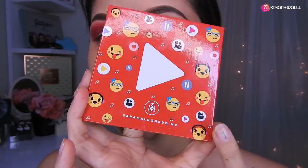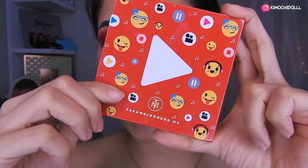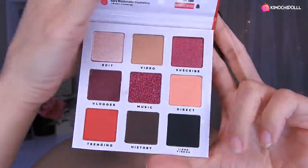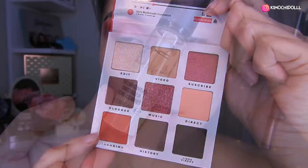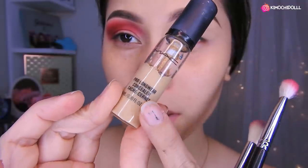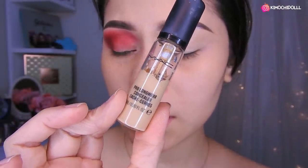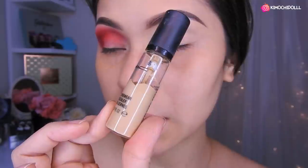Today we are going to be using the palette of Sarah Maldonado, in the shade red red. I'm going to be using this red red shade. As primer I'm using this red color from MAC, which is the MS-20. I put it on the eyelid so that the shadows may be more pigmented. Although really this palette's pigmentation is going to be amazing, so I don't care.